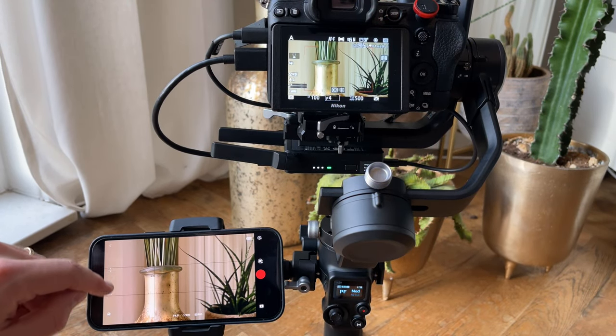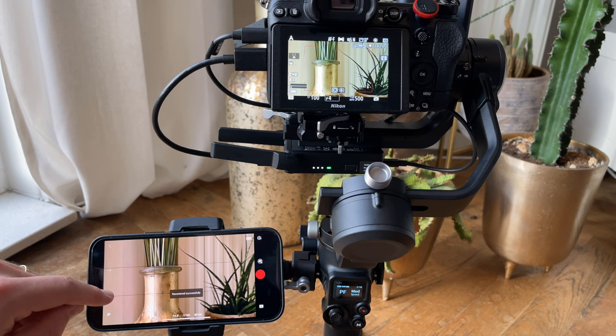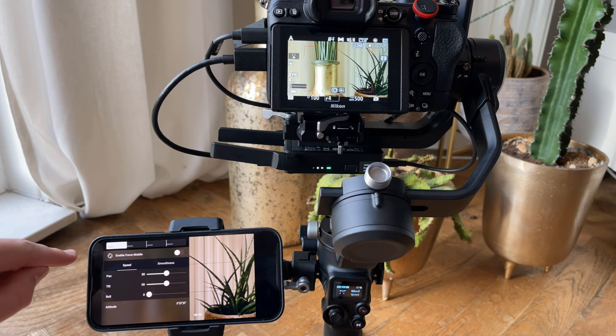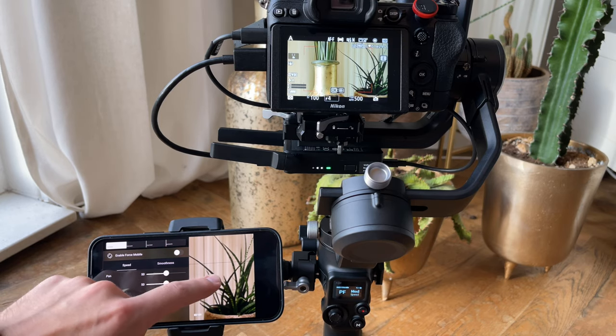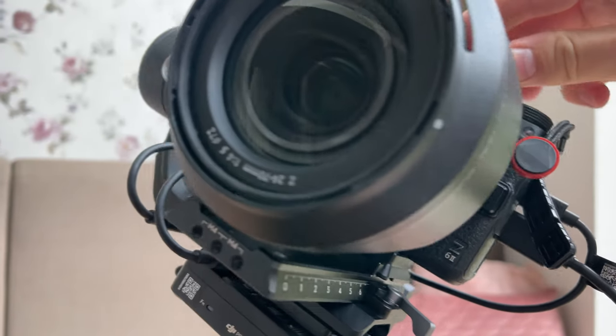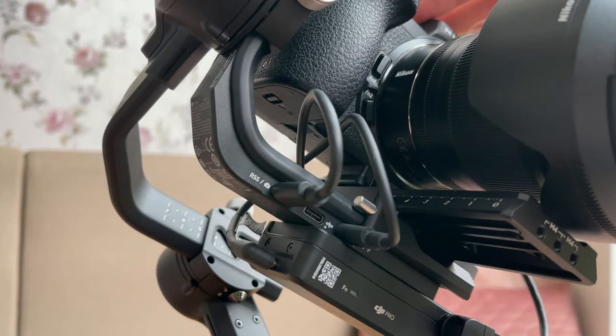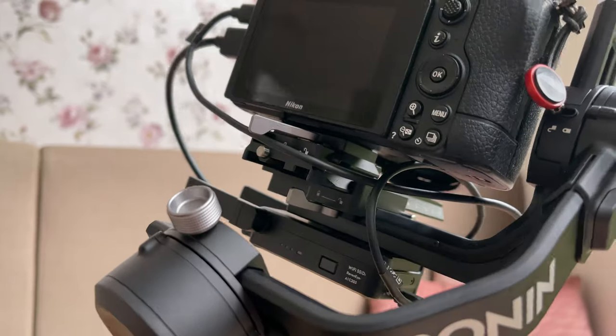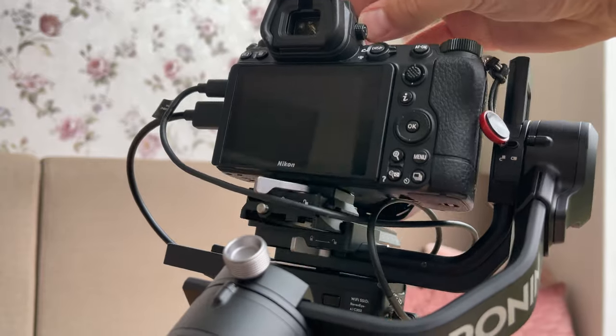That's how you install RavenEye — it gives you additional options to operate your RSC2 via the DJI Ronin app. Just remember you will have to pay particular attention that the cables do not get in the way of the pivoting arms of the RSC2. I always bend them inwards a little bit.